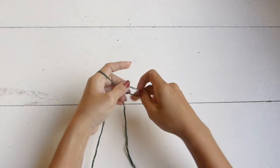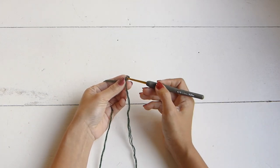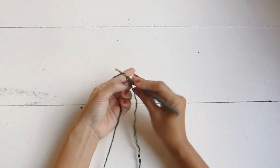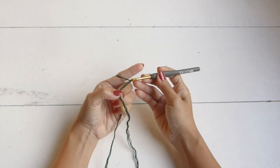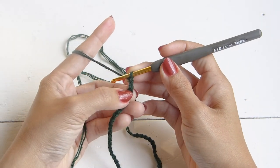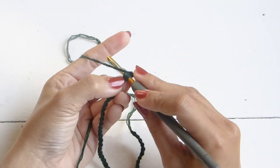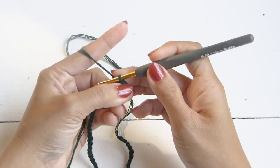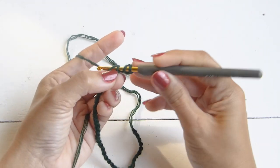To begin, we will make a slip knot and work up a chain from the armpit down to the waistline. For my size, that will be a total of 42 chains. Once you have your chain, we're going to work a half double crochet in the third chain from the hook. Yarn over, insert the hook in the third chain, grab the yarn and pull up a loop — we have three loops on the hook — yarn over and pull through those three loops. Repeat that same stitch into each chain.